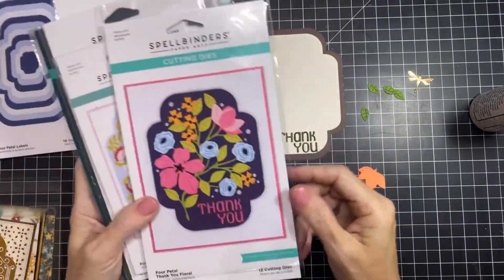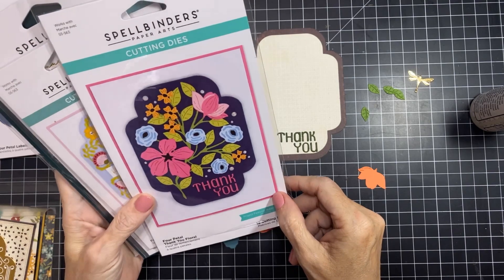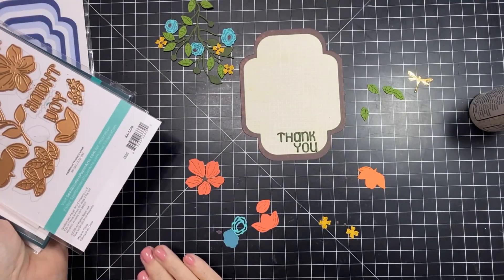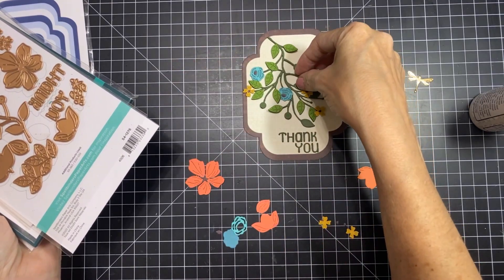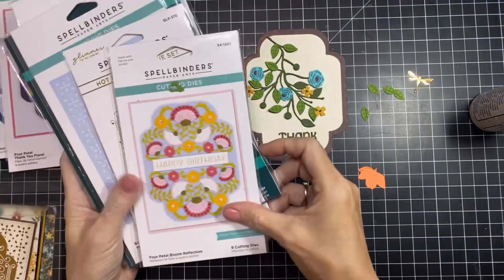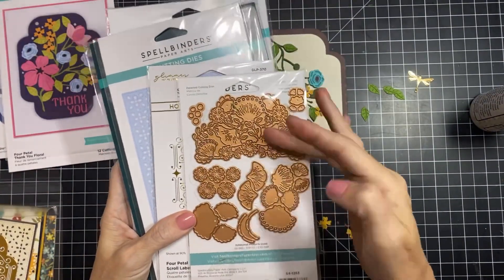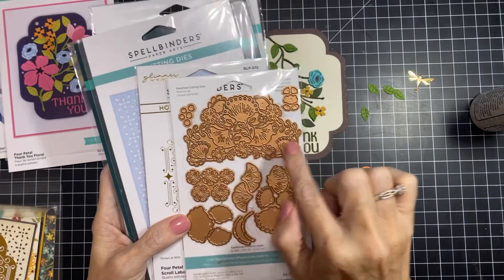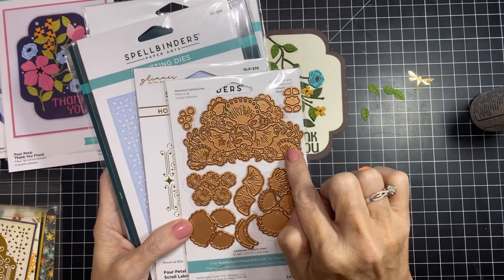This one here is our first card — this is the Four Petal Thank You Floral, a lovely set to create this branch. We're going to layer this branch to create a thank you card. Then you have the Four Petal Bloom Reflection, which has a top piece that reflects on the bottom and all these layering pieces. It's just like a puzzle piece — a guide — and all these pieces layer right on top of the guide, which makes layering easy and fun.